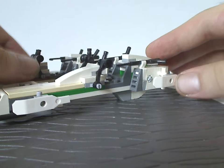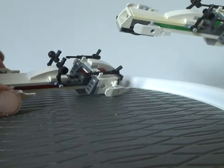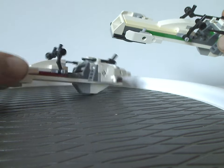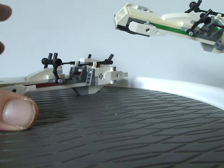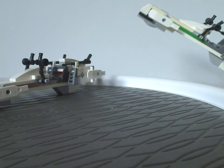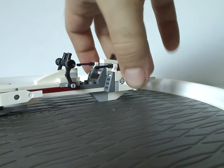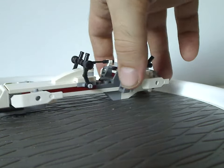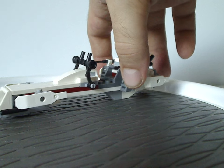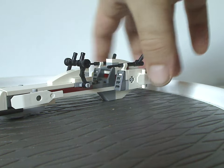This is kind of an example of including the same build in multiple sets with no changes — the only change being color. What LEGO should have done is maybe include a different BARC speeder or even just a small AT-RT walker. I already said much about this in my review of the Clone Trooper battle pack.